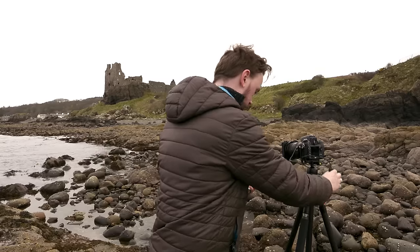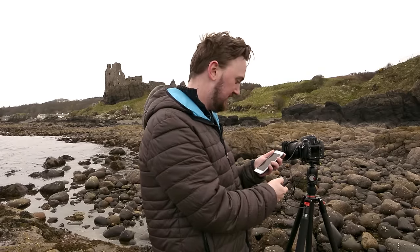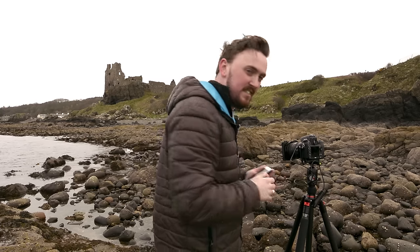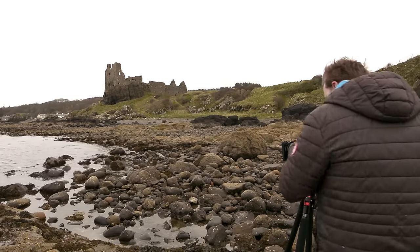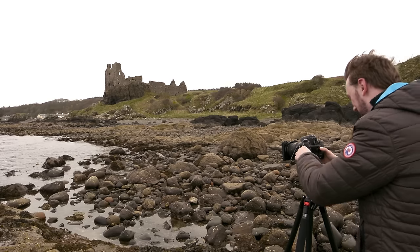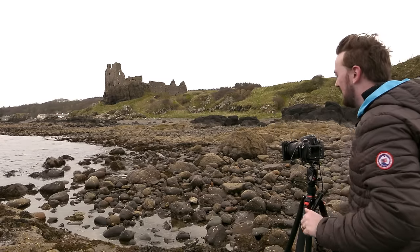So I'm going to leave that now for 18 minutes and come back and hopefully I've got something nice. Just a couple of seconds and it will be almost done. There we go — let's have a look and see if I'm happy with it. Yeah, I think that's going to come out quite nicely. It's got a lovely silky sky as well.